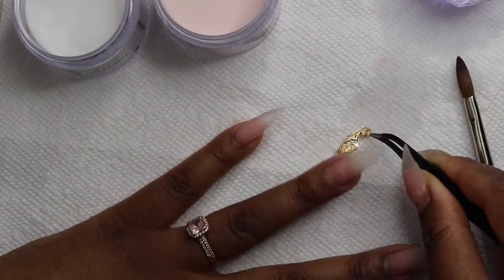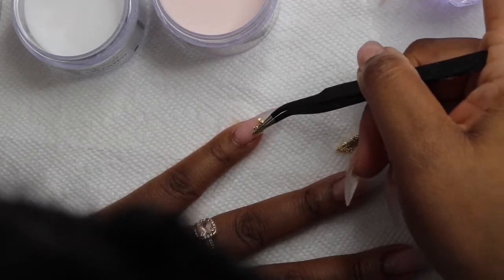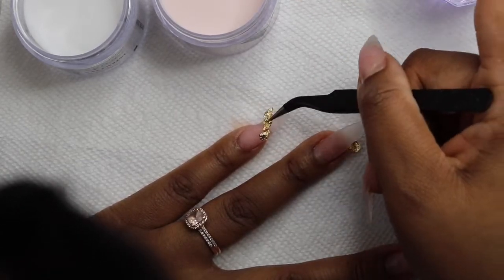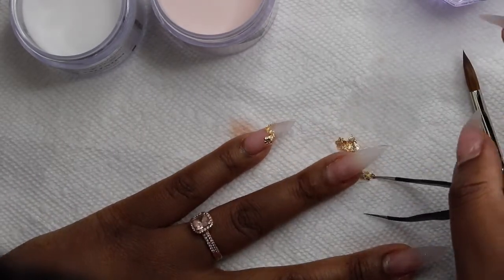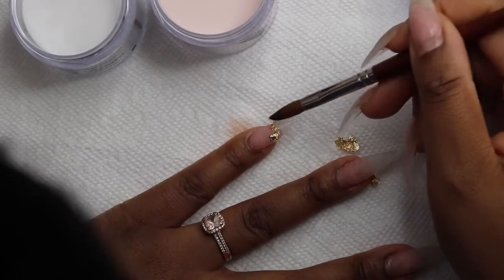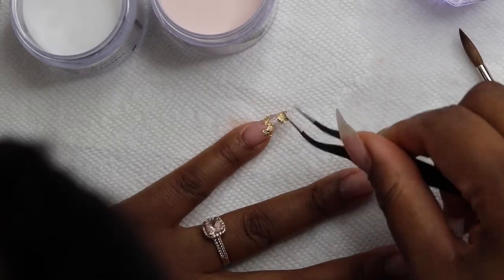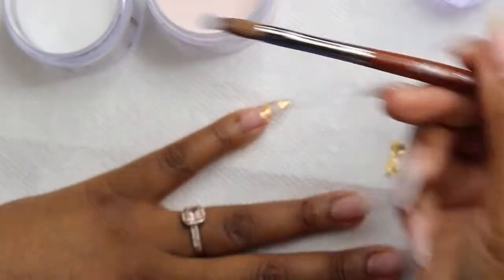I waited too long for the acrylic to dry and now the gold foil isn't sticking down on it. So I'm just going to dip my brush into the monomer and use that to help the gold foil stick down a little bit better. I'm concentrating most of the gold foil on the glass tip part and not on the cuticle slash base of the nail. It would probably be better to use a regular brush and not my acrylic brush to put the gold foil on, but it's fine.